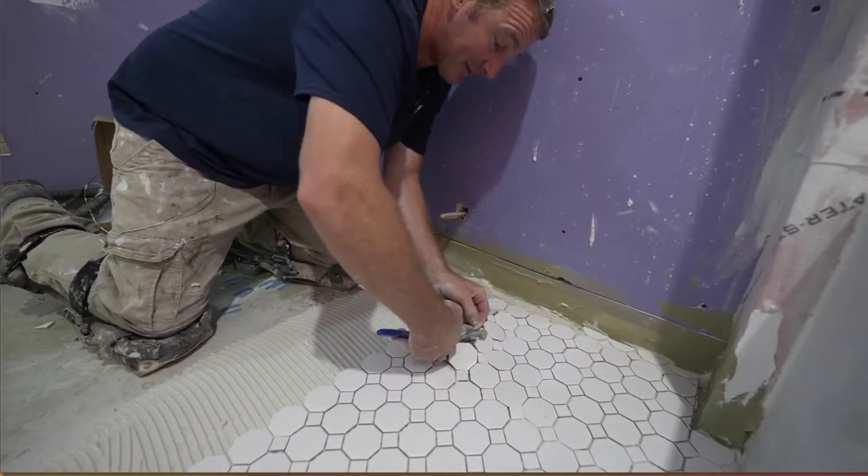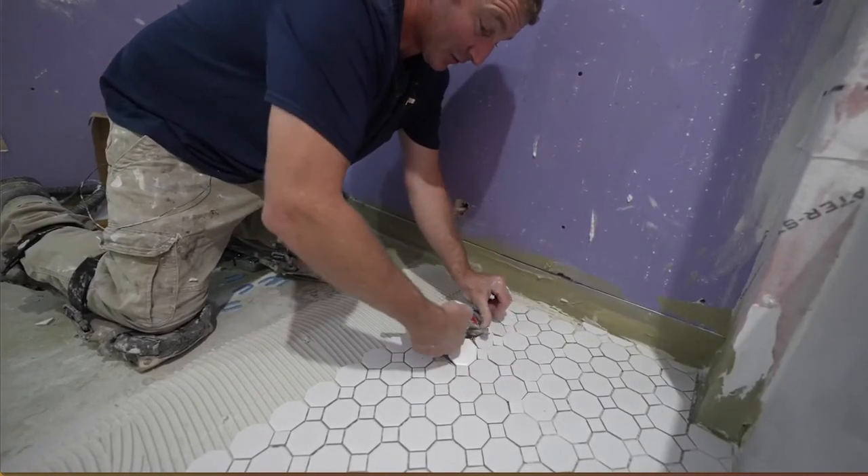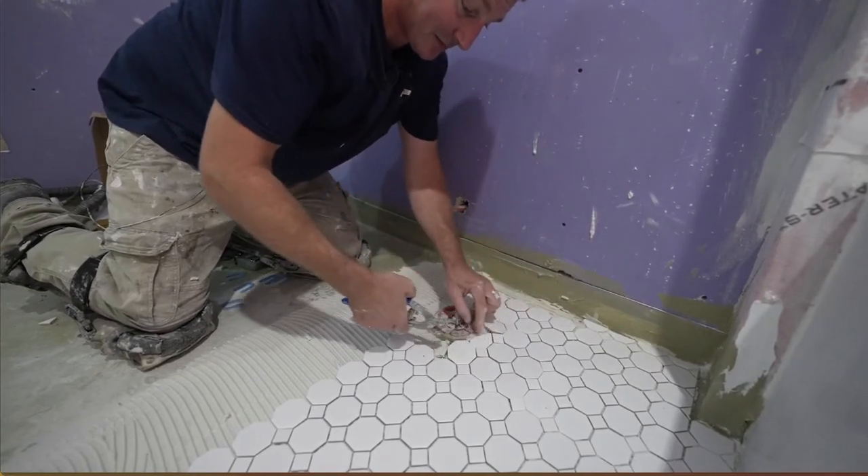These don't have to be really super accurate since I'm going to be putting a toilet flange on here that has plenty of room. So I'm just going to use these tile nippers.